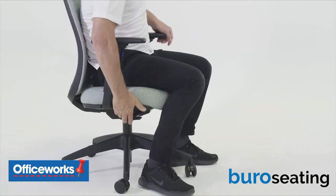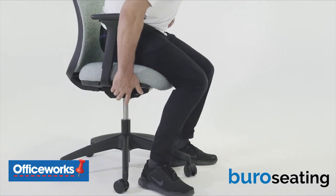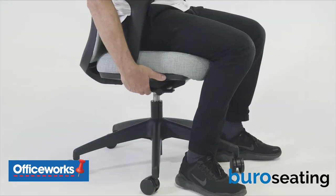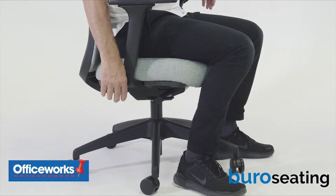While sitting in the chair, to raise the seat, lift the rear of the right-hand paddle while supporting your weight on your feet. To lower the seat to the desired seat height, lift the rear of the right-hand paddle keeping your weight on the seat.